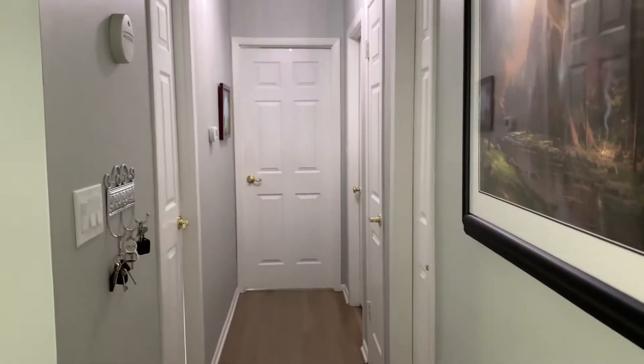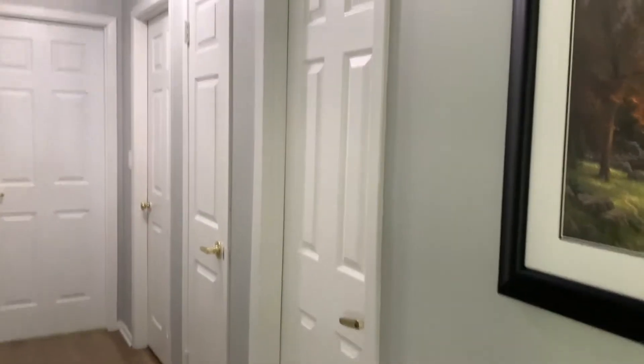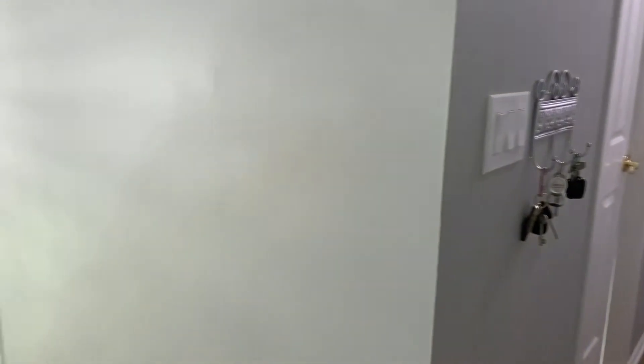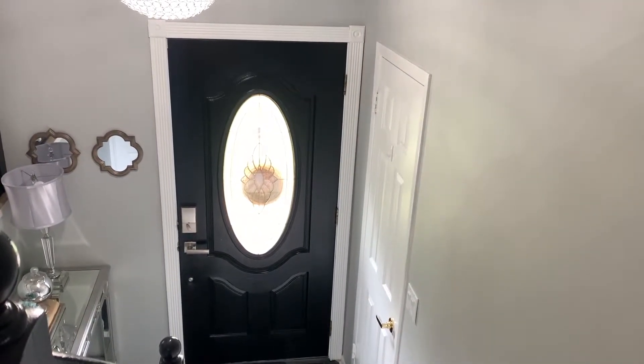So these are the doors to my bedroom and office. This one here is to my bathroom, and the linen closet over there. If I pan this way, you can see that my front door is black. You see how rich that looks and beautiful.